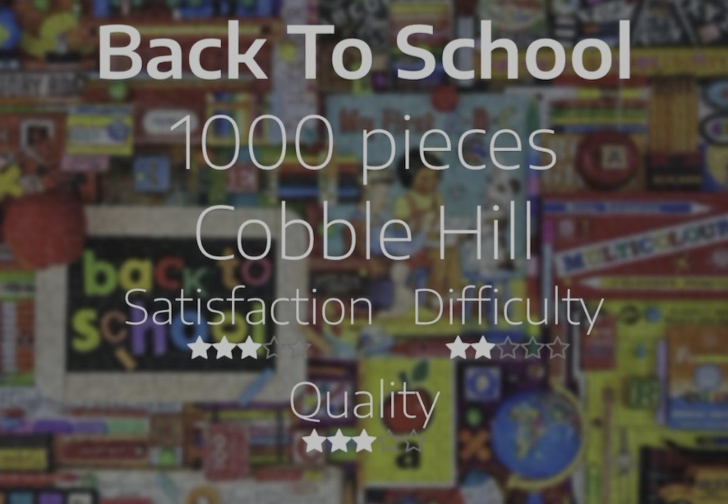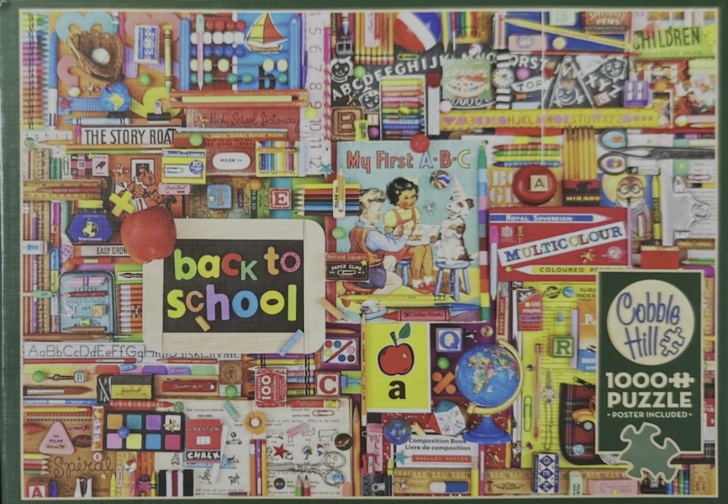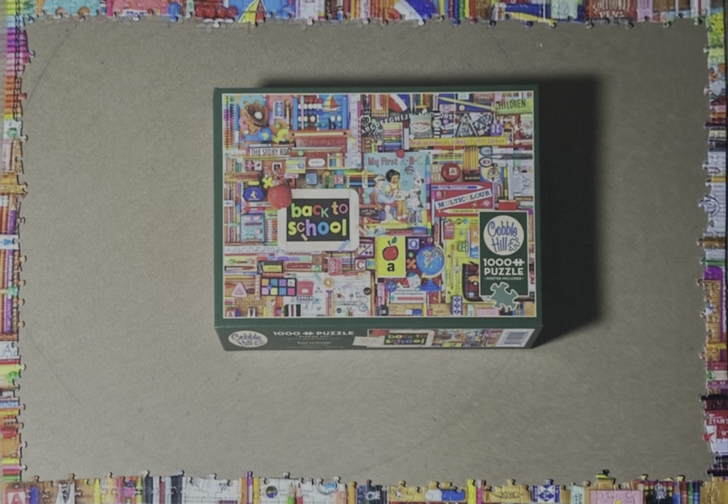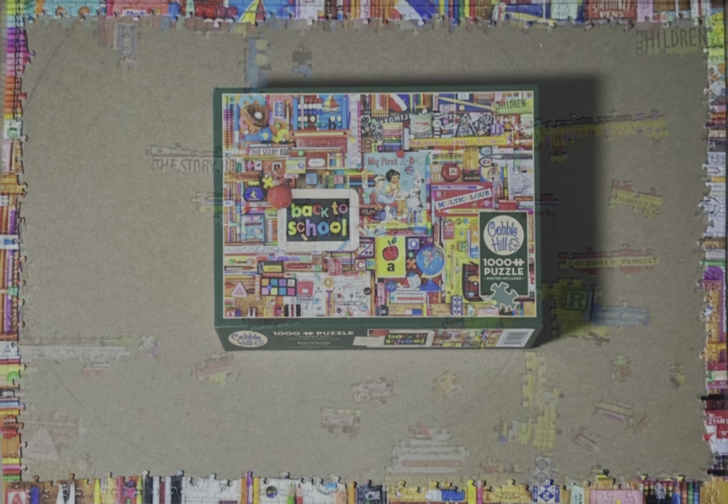Hello and welcome back to my channel. I thought I would celebrate children going back to school by working on this 1,000 piece Cobble Hill puzzle by Shelley Davies, and it's simply called Back to School.